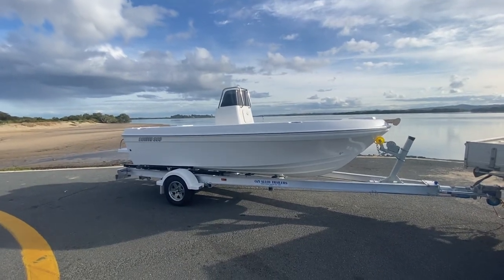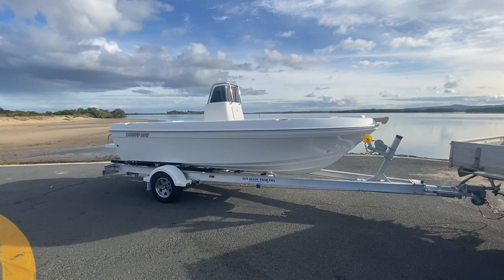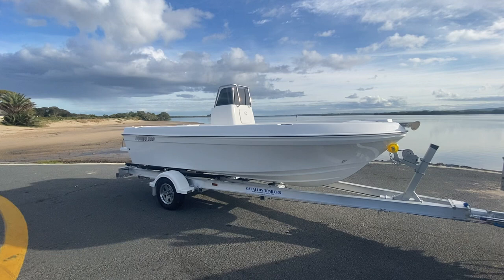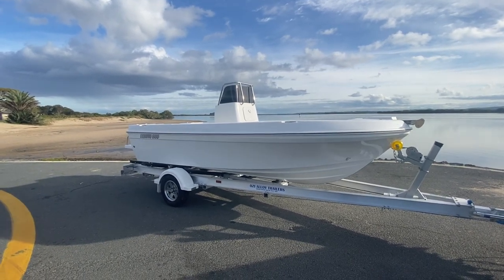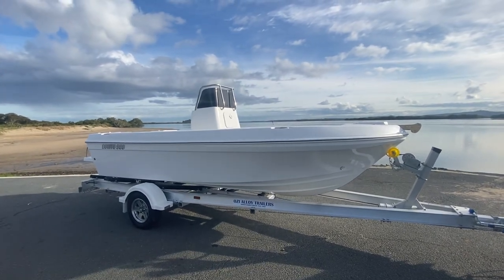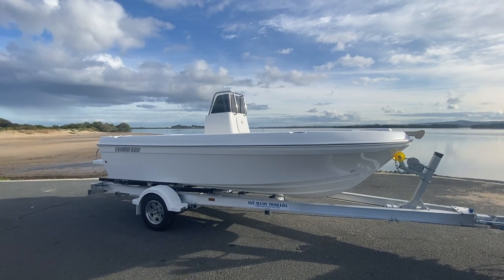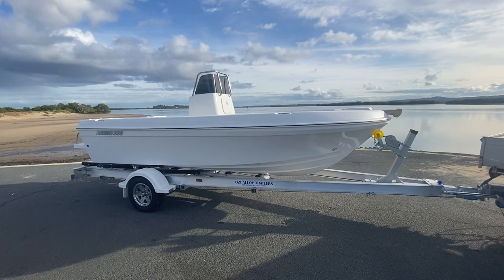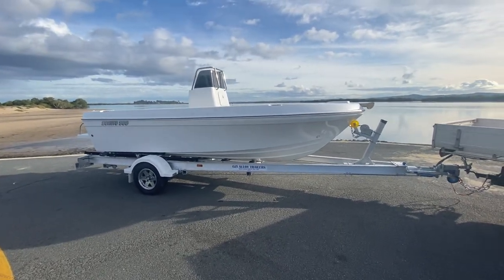G'day everyone, Adam here from Benito Boats. I just want to give you a quick walkthrough of a five meter Benito center console. Due to some unforeseen circumstances this one's come up for sale and is available for immediate delivery as you see it, or you can supply your own trailer and have the hull only and supply your own motor. This trailer is sitting on a 1500 kilo Aussie alloy aluminium IBM trailer, so more than enough for the five meter Benito.